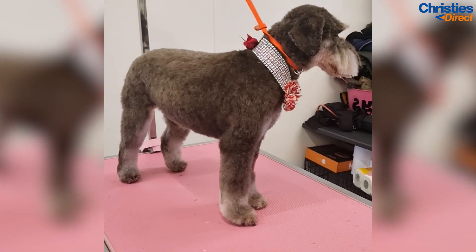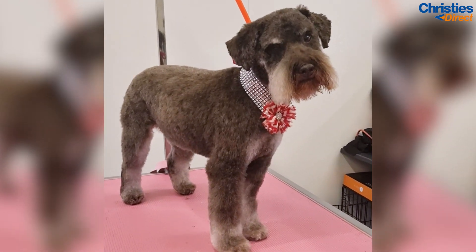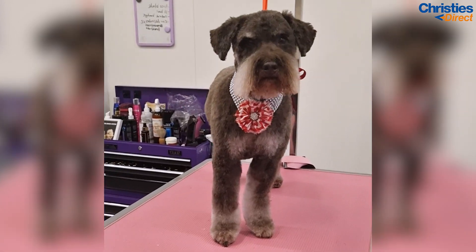And tada! There we go — that is Leroy all done. We have a nice pet schnauzer trim on a lovely little schnoodle. Thank you so much for watching guys and we'll see you soon!